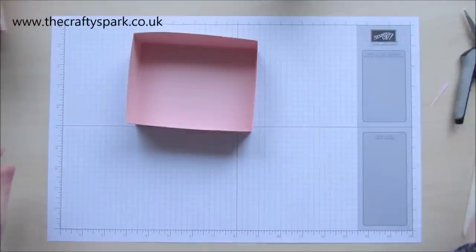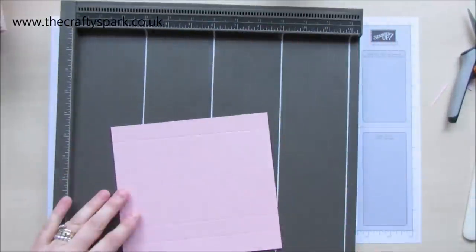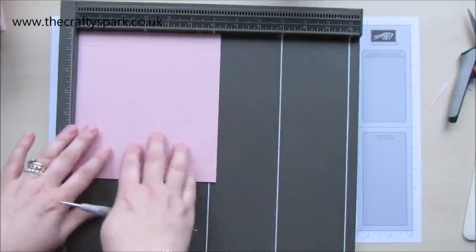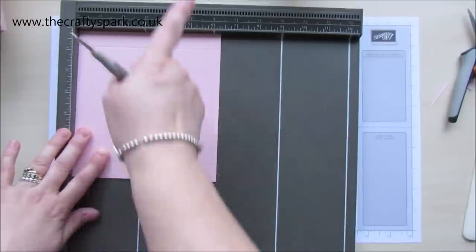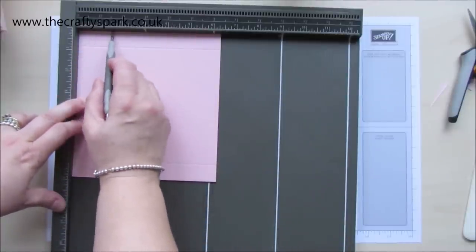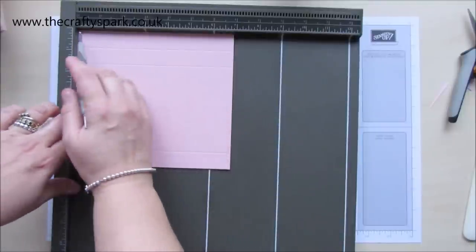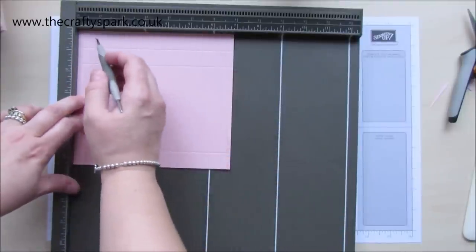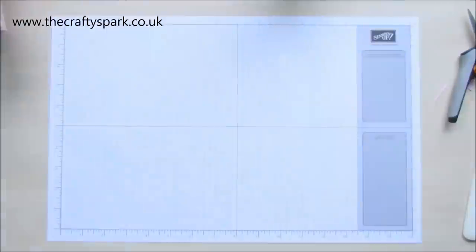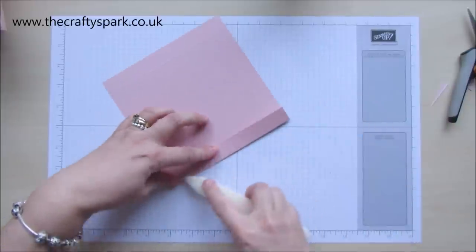Now we also need to make the lid for our box. Back with our scoreboard. This piece measures 6 and seven eighths by 6 and a quarter. With your 6 and a quarter bit at the top, you want to be scoring at three quarters, 1 and a half, and 5 and a half. Turn it round — you're on the 6 and seven eighths line. Score at three quarters, and then score again at 6 and an eighth.